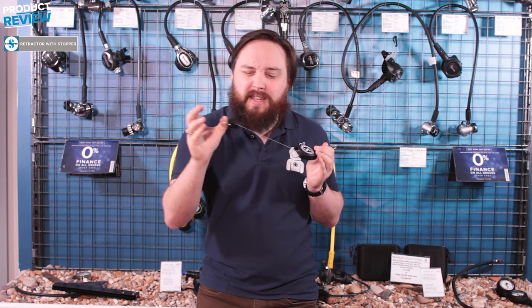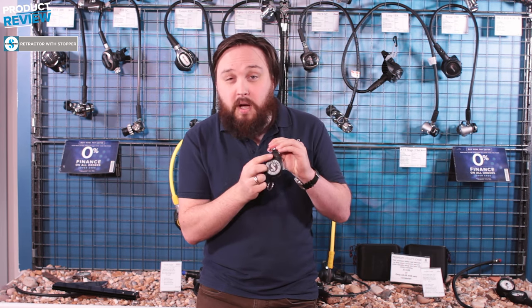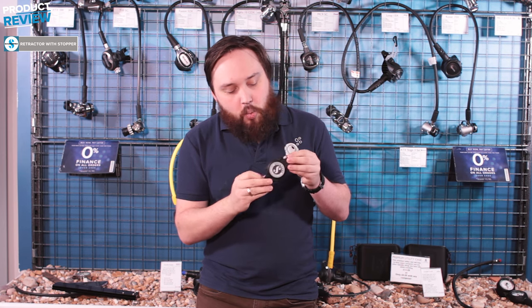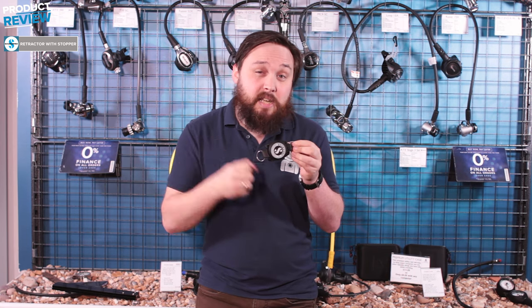If you don't want that — say you're using a camera and you want to take a photo but it's always trying to pull it back — that can be annoying. So there's a little locking mechanism, a push bar up at the top. When it's at the desired length, you push that in and it locks in position so you don't have that spring continually pulling you back.